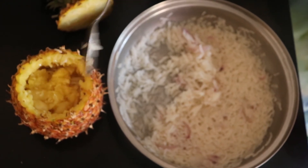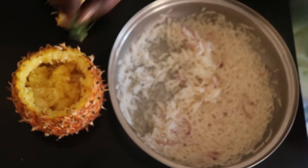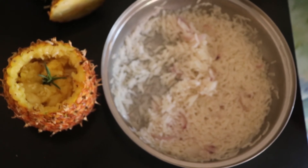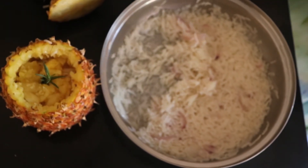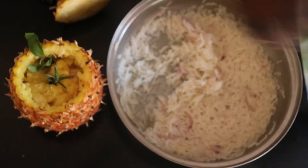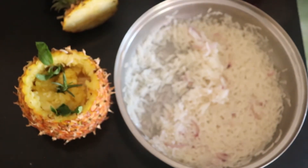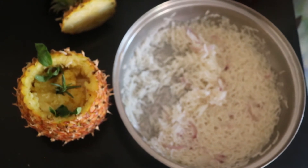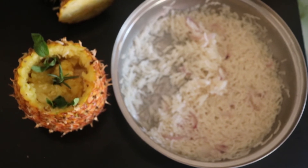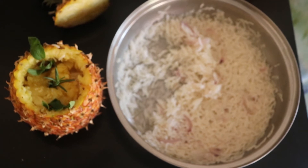Then we're going to put in our rosemary — fresh rosemary leaves — and peppermint. So to recap: use your boiled rice and put it into the pineapple, then add peppermint, pineapple pieces, and rosemary inside the pineapple, and cover it.